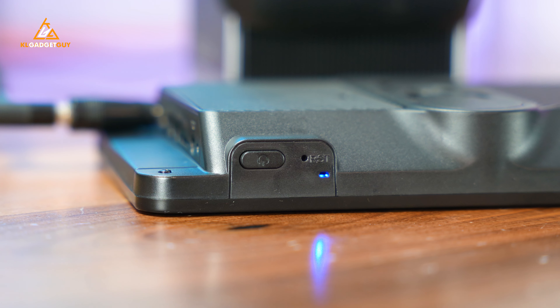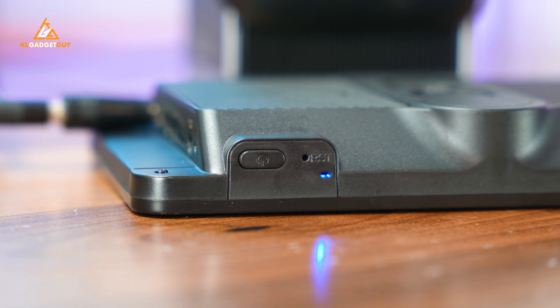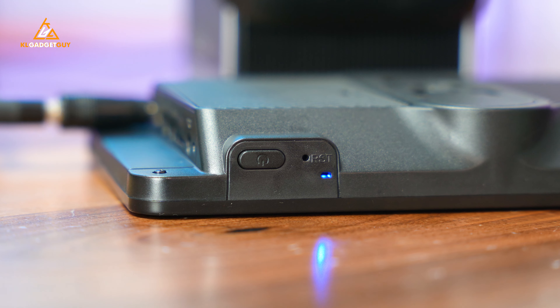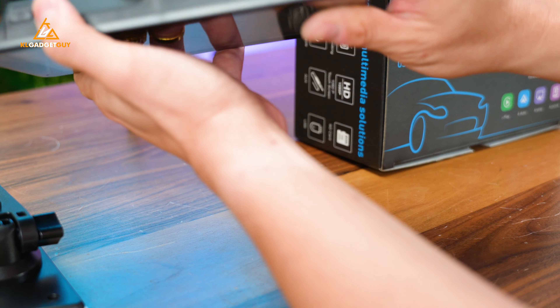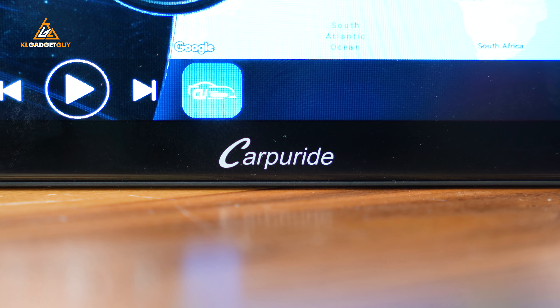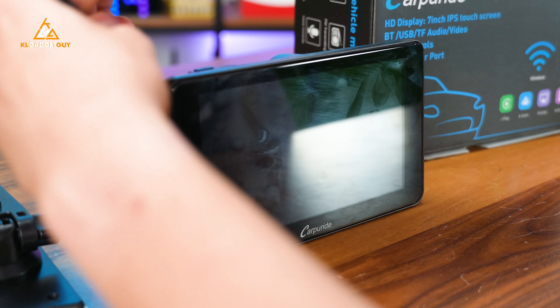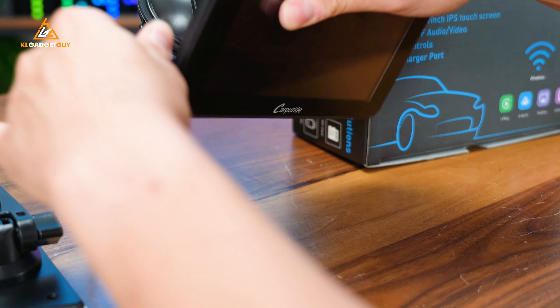On the top, you get the power button and a reset button in case anything goes wrong with the device and you want to do a soft reset. The right side and bottom are pretty clean. That's the Carpuride W701+. Let's plug it back in and show you the features of this great little device.